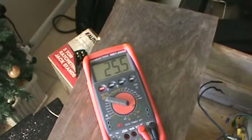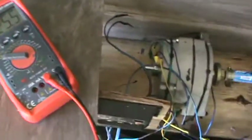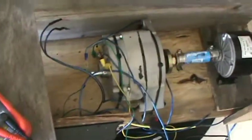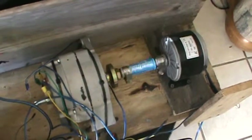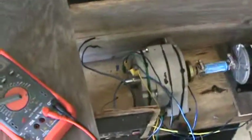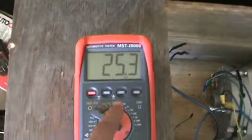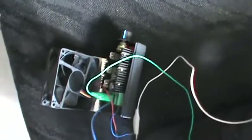Now I'm putting out more voltage than I'm even getting out of sunlight. I haven't put a load on it or anything, but I'm pretty sure it will do pretty well. And I can adjust how much I'm producing out of this just by adjusting the speed of my motor.